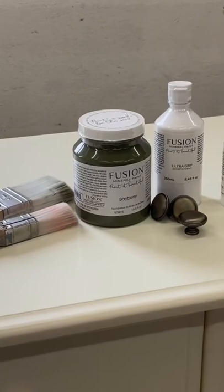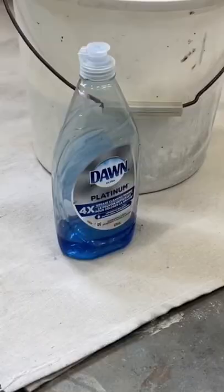This second-hand dresser isn't real wood, but it's in pretty good condition and I decided to give it a quick and easy makeover to freshen it up before gifting it to a family member.